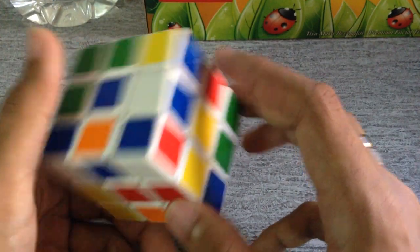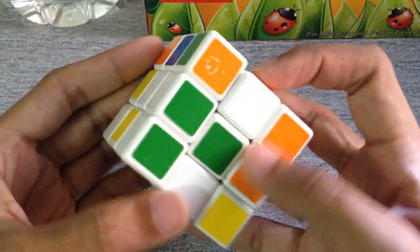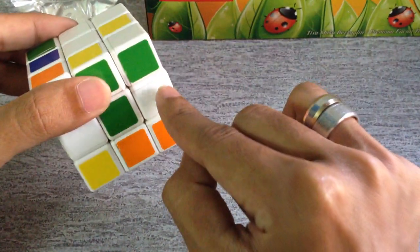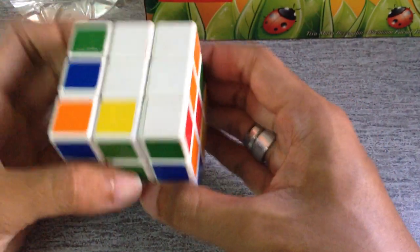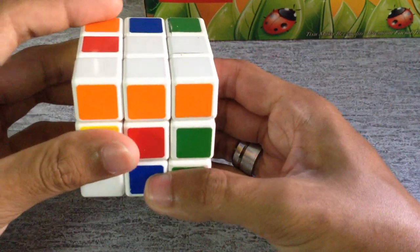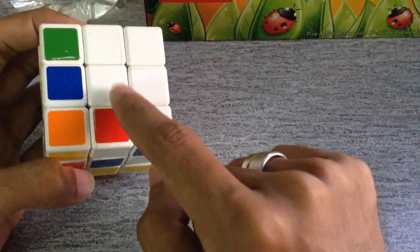So this piece needs to go over here. It's very easy — you just spin it, put it over here, drop it down, and push it back on top. This one is red, not orange, so you need to put it aside first. Put it aside and you can see it accidentally goes to the right color.